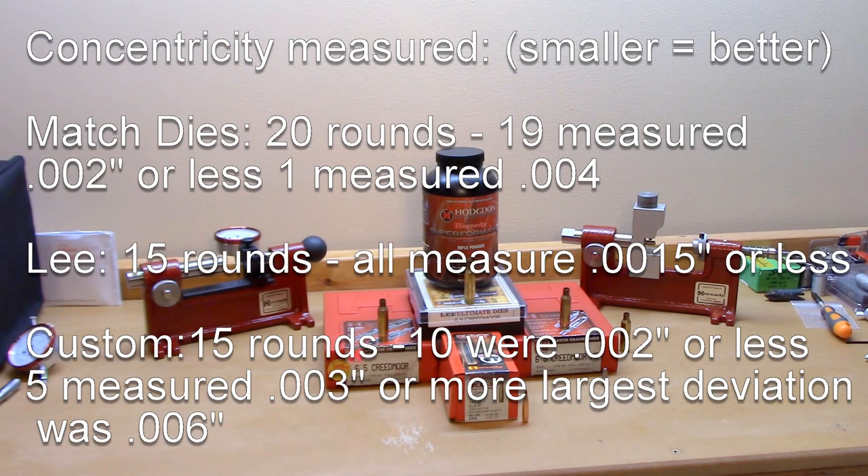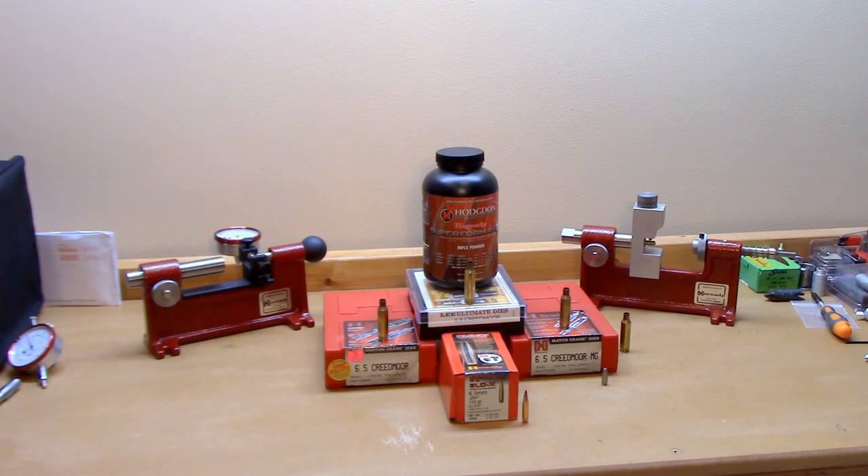Out of the 15 rounds, the Lee dies actually produced some of the best results, with all rounds measuring one and a half thousandths or less. The custom die set was kind of the big loser — out of 15 rounds, five were three thousandths or more, with one round measuring as much as six thousandths in variation on the concentricity gauge. Keep in mind the match die set didn't have the expander ball installed, so it was just the neck bushing doing the sizing. Also, I hadn't sorted any of the brass to check for neck wall thickness variation beforehand.